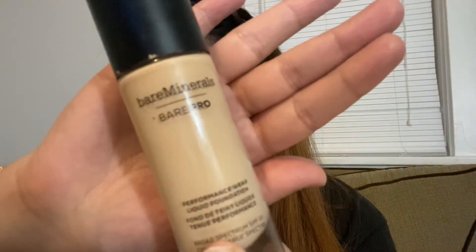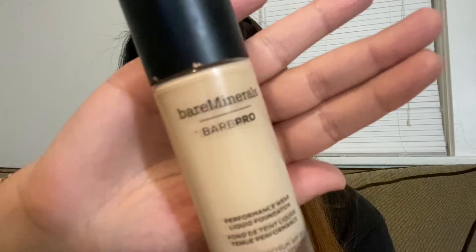Hi guys, welcome back to my channel. I hope you're all doing well. As you can see, I'm bare-faced — all I have on is some eyeshadow primer, and that's about it. So we're going to jump straight into foundation.